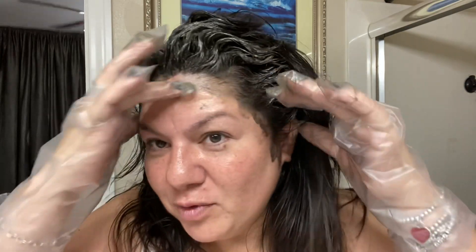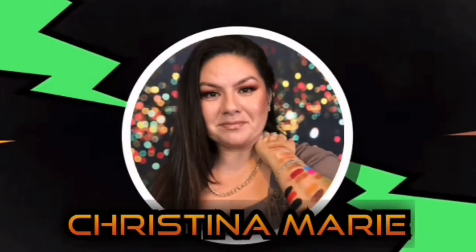Hey guys, it's me Christina Marie. Do you ever have this problem where you get hair color all over yourself? Look at me - I was trying to move it around, seeing if it will break up. You can see a lot of it. I know I'm going to stain my skin - you can see I got it on my arm, on my shoulder a little bit. So this is a foolproof way to get the color off your skin so it doesn't stain.